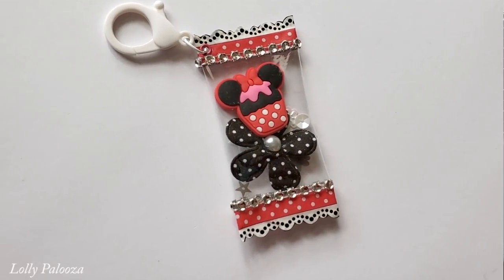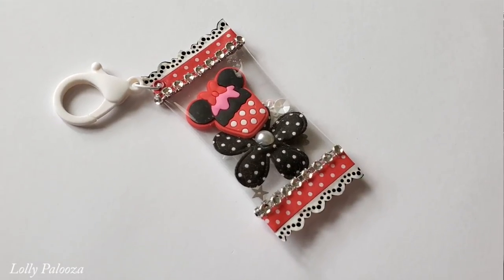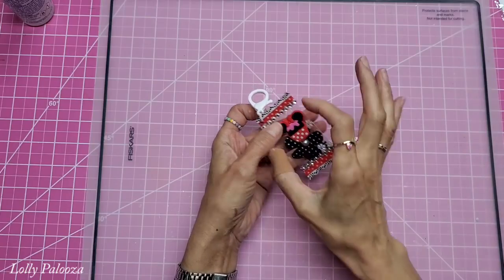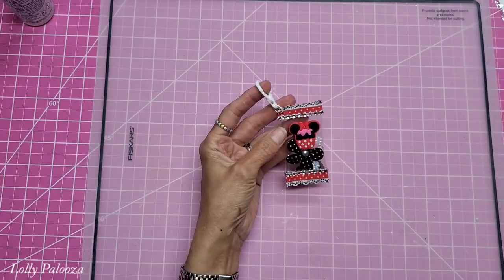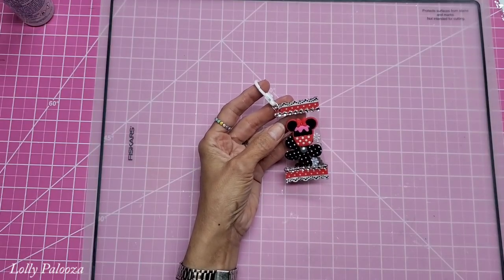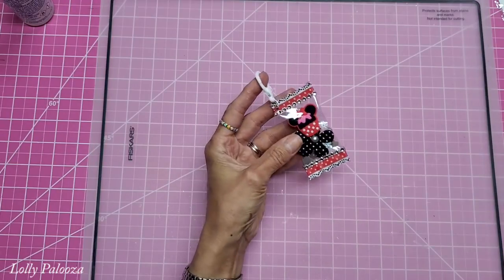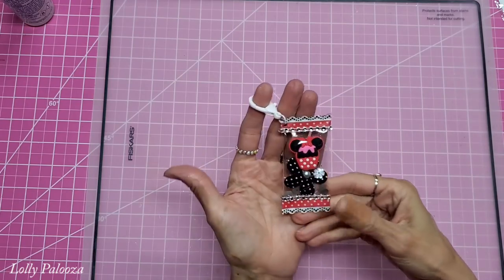Hello everyone, this is Lolly. Today I want to share with you this really adorable charm. The person who started it called it a candy wrapper charm because it looks like a piece of candy in its little wrapper with the cute little ends on it. The one I saw do this was Scrappinology — I will give you her video link underneath this video so you can check it out, because it's really helpful to see everyone's style.